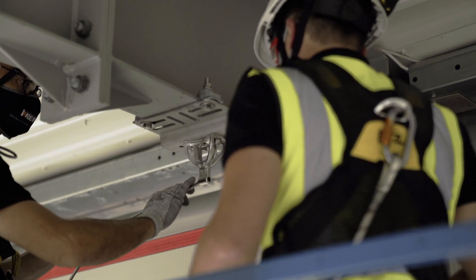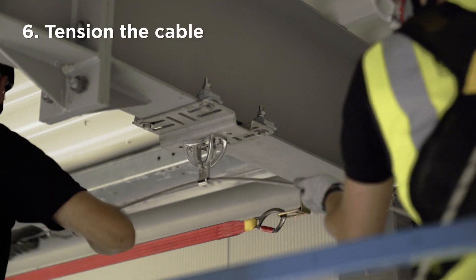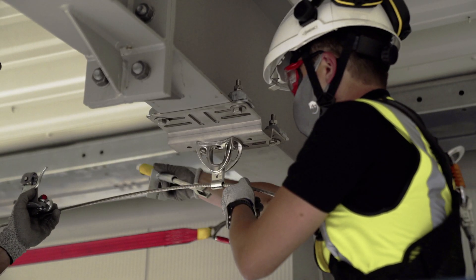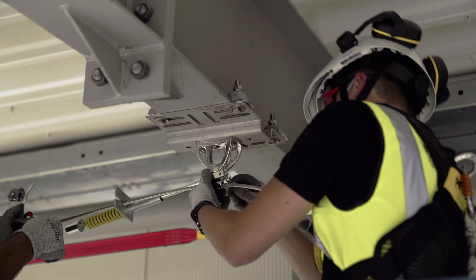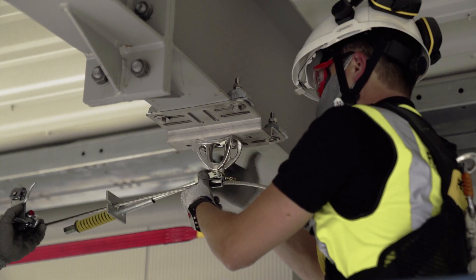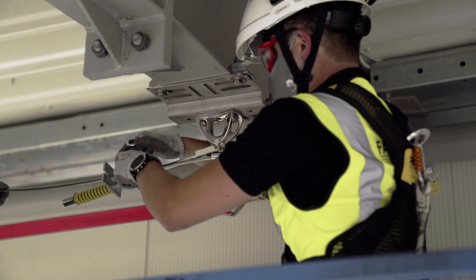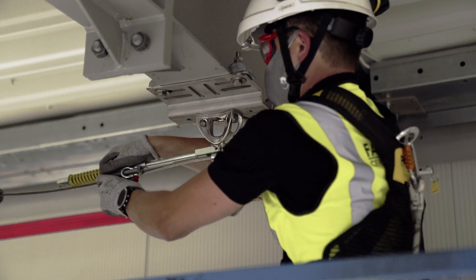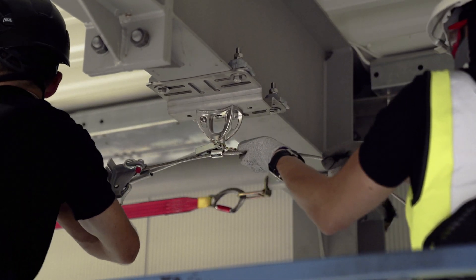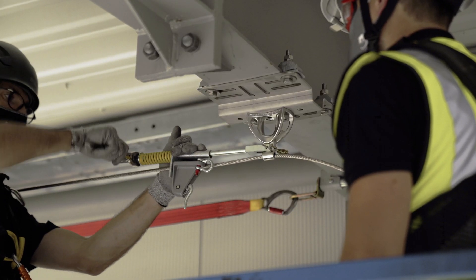Go to the other end anchor with the tensioner. Pass the cable through the anchor. Install the SecuRope cable tensioner on the end anchor. Mount the cable grab behind the tensioner plate. Pre-tension the cable by hand.